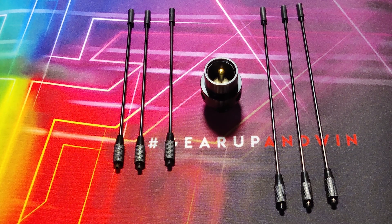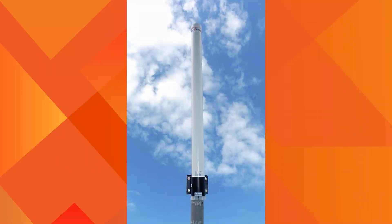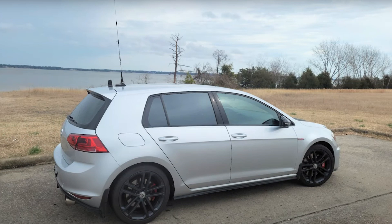Today I am presenting the overview of a ground plane radial kit. When we use a mobile or car antenna on a mast in our house or on a tower, the antenna does not perform well. This is because it is missing a ground plane, which in the case of a car, the car's roof is providing.